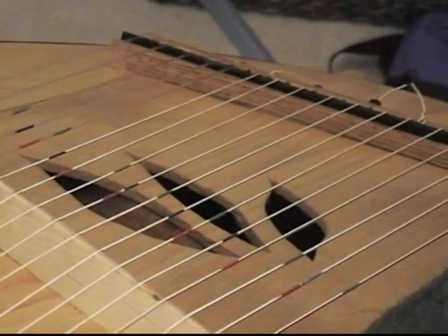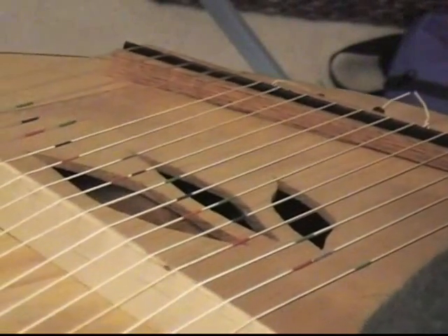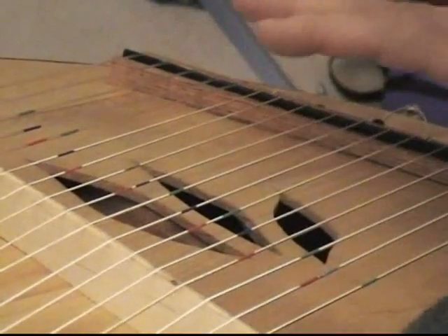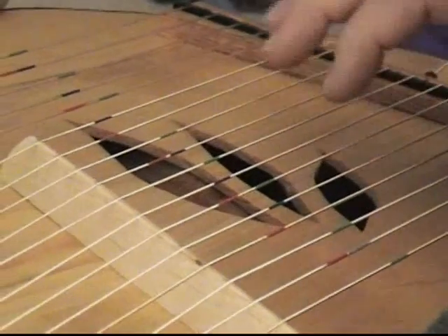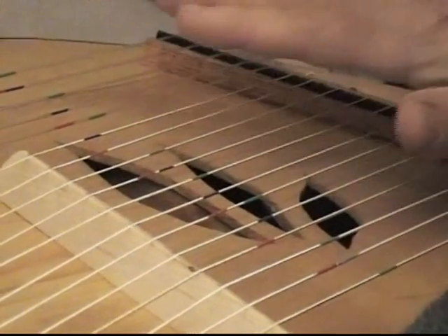this is a line of instruments that are designed for what I call easy access. The first easy access instrument we're going to look at is the psaltery — the pluck psaltery. It's designed so that there are colors, a color code, if you will, that helps a person learn very quickly.